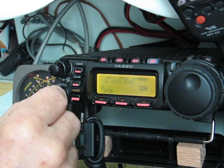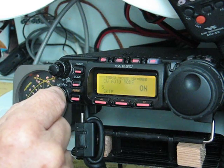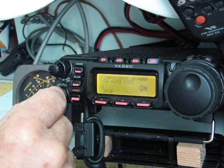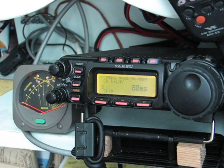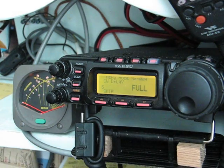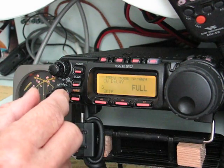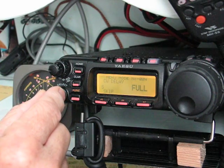There's the CW auto mode which will switch between upper or lower carriers — the CW reverse function. Then CW delay. On this one you have to get into the menu to go from full break-in, which is a wonderful full break-in. You don't hear the relays clattering like you do on the 706 — a feature I really like. It's a wonderfully quiet full break-in.